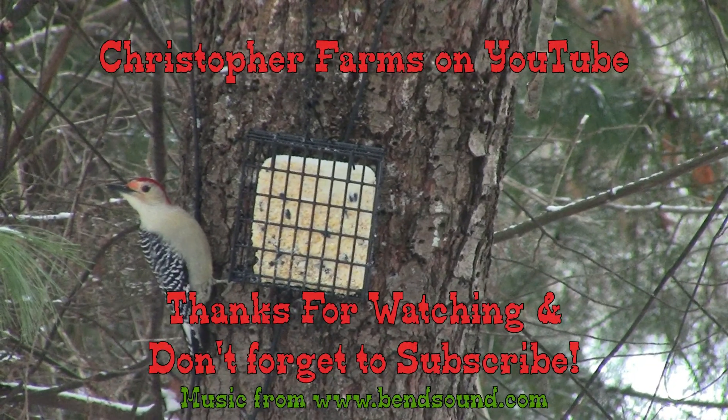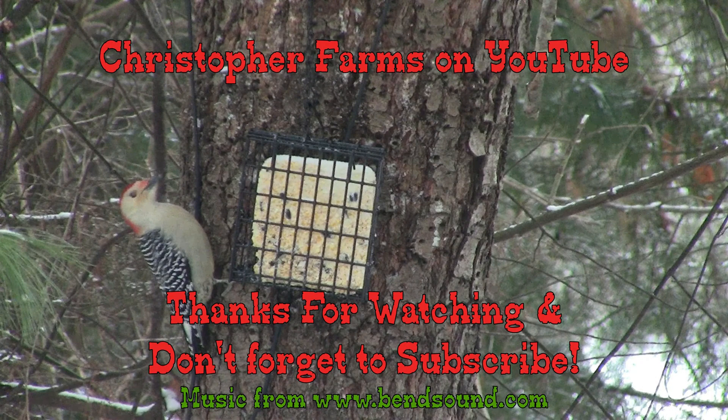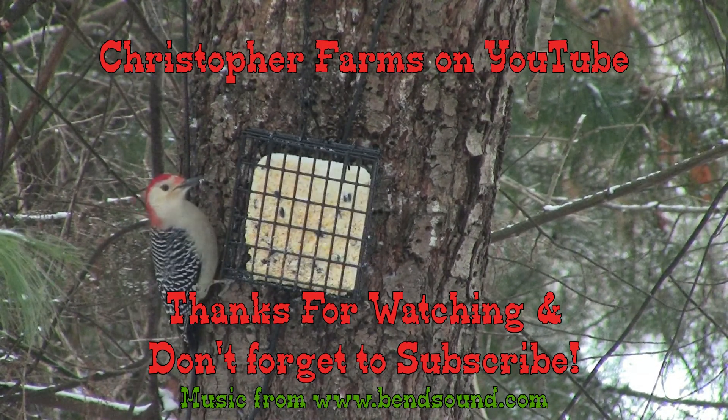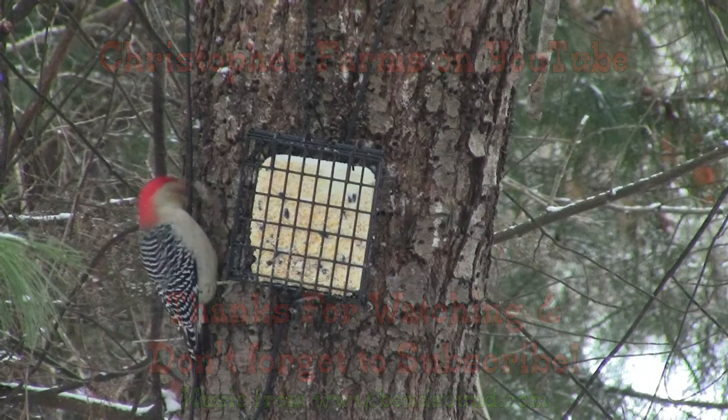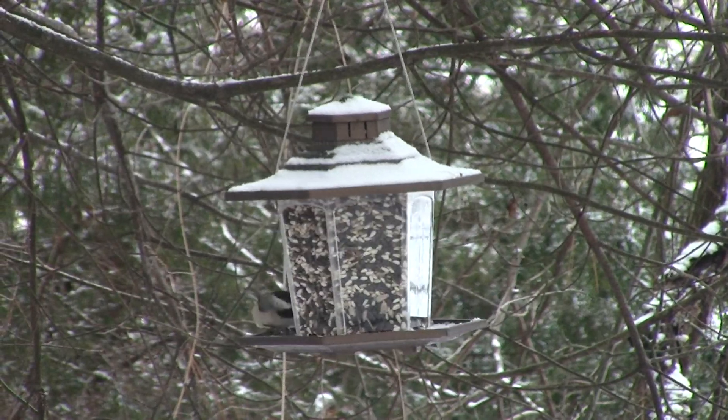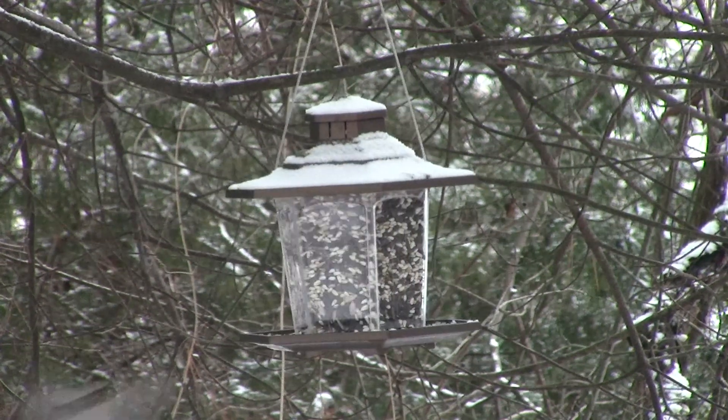Hi everybody, this is Chris. Thanks for watching the video. If you're already a subscriber, thank you very much — I greatly appreciate it. For everyone else, go ahead and hit the subscribe button below the video window, and to be notified whenever I post a new video, go ahead and hit the notification button as well. Thanks, and I'll see you on the next video.